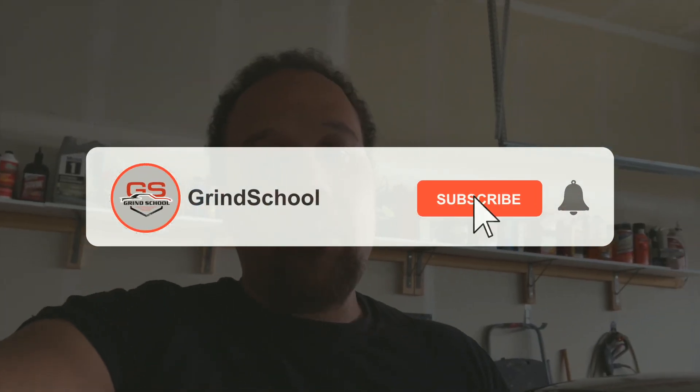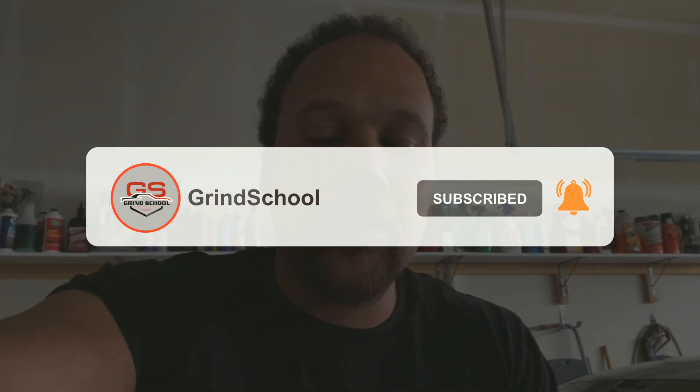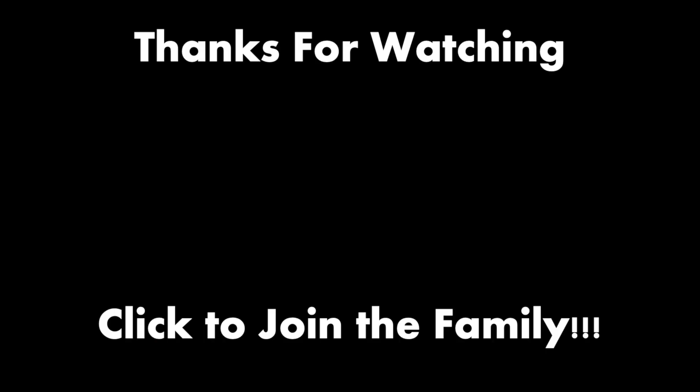I know this is a long video — I apologize — but there was a lot to do and take care of, and it did take me quite a while to get them done just because I didn't have everything I needed. If you don't mind, go ahead and hit that like button, hit that subscribe button, hit that bell notification so you get a notification every single time I drop another video. Always remember: work hard so you live free.